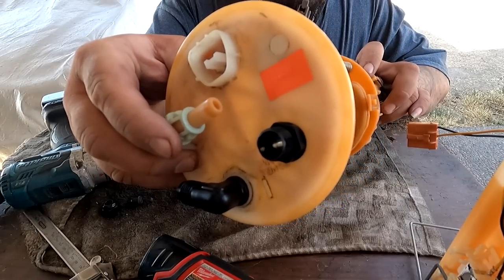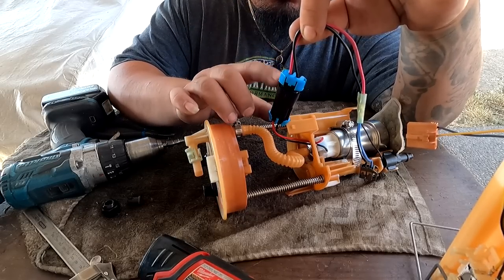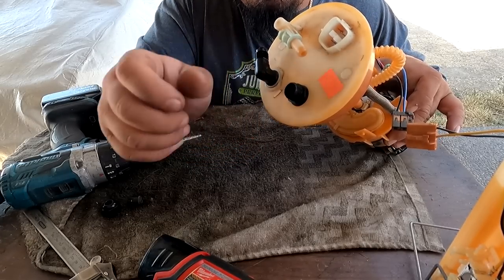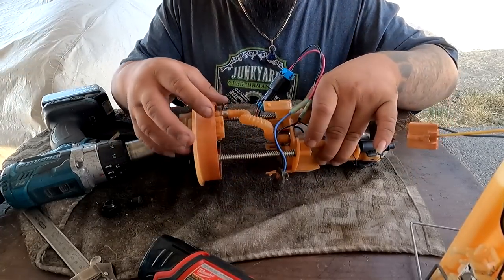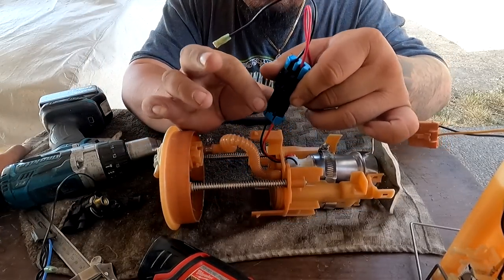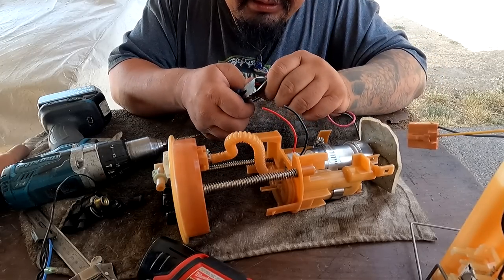We have the bulkhead on and it is secured down inside the basket. Now we're going to do the wiring. Inside the basket we do have the quick disconnect inside the tank, but I'm going to move this to the outside so that when we do the relay system — two wires going in — if we need to remove the basket later, there's a connection to disconnect from and the relay won't come out with the basket. I'm going to snip off the power wire and take this plug and move it out of the basket. Then I'll add new wires to go through the bulkhead.